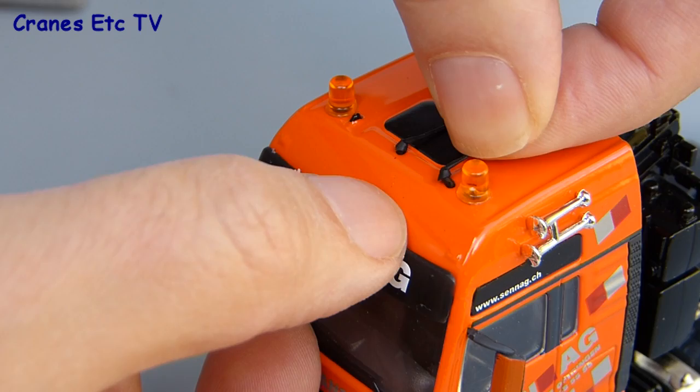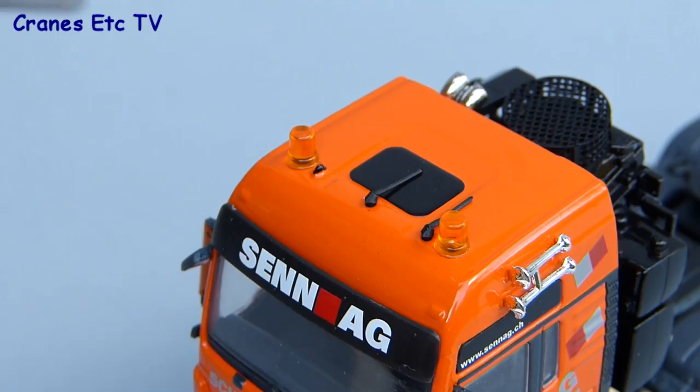The aerials fit into holes on the cab roof, but the aerials supplied with the review model aren't quite the right ones because they look like side-mounted aerials rather than ones that should be standing up.